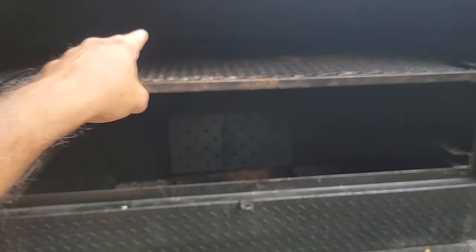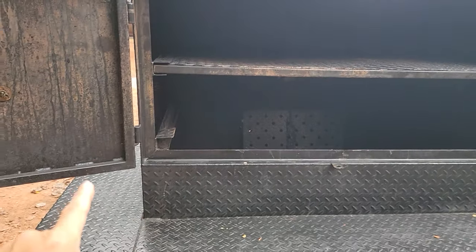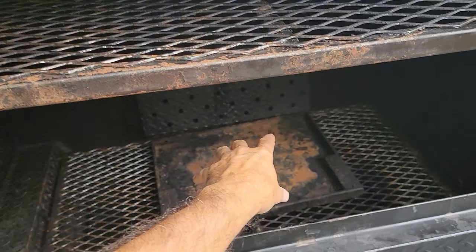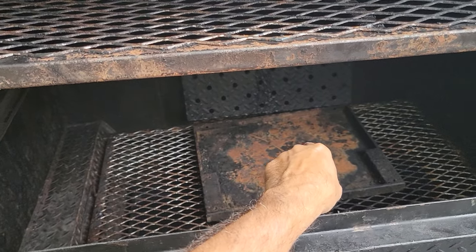You have another rack up here, so you can use it as a warmer. Big, wide, 48-inch grill. At this point, this is direct fire. You're putting your charcoal and firewood — there's a removable ash pan on top, which makes life easier to clean.